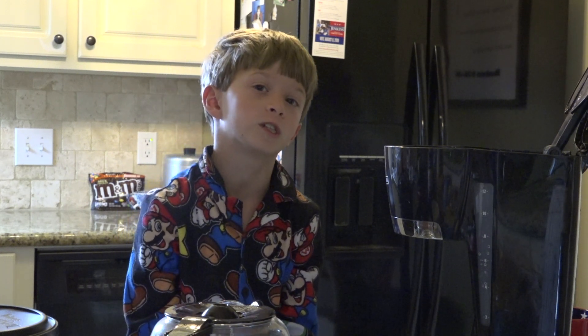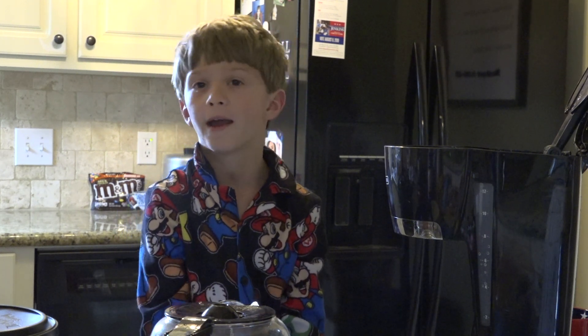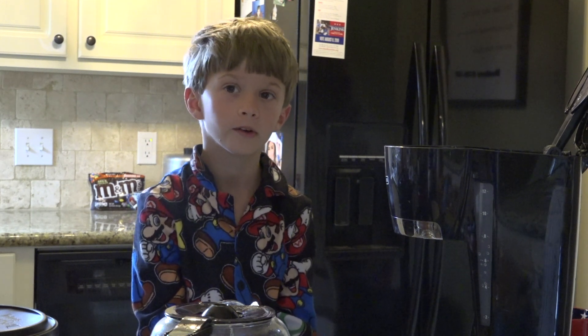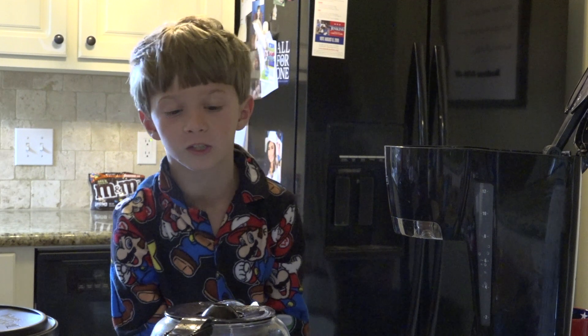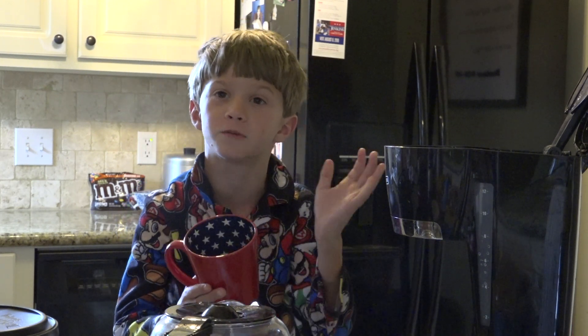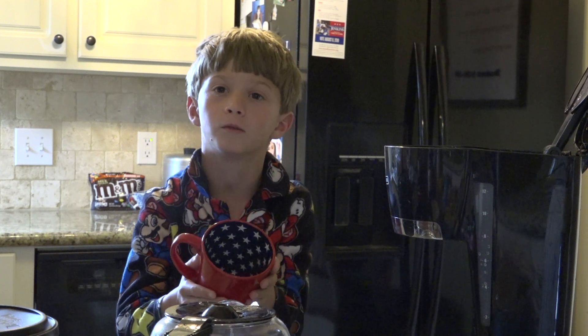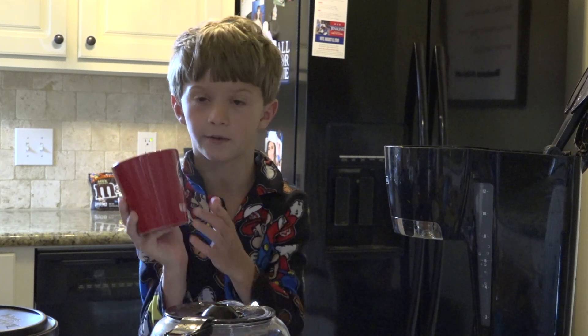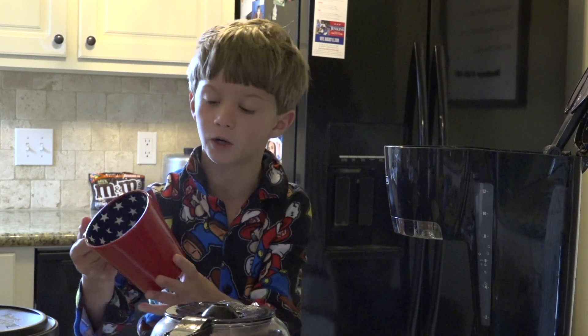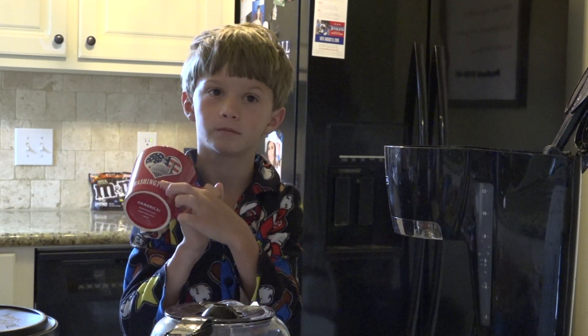Hey everybody, it is Chaz's Kitchen and Friends, and today we're making coffee with nobody else, so it's kind of sad. Anyways, so we're going to be putting some coffee into this bad boy right here with the stars — Washington D.C., Abraham Lincoln, Eiffel Tower, and the White House.